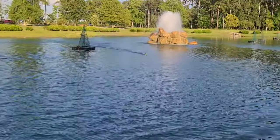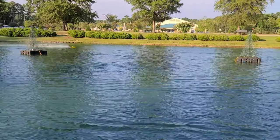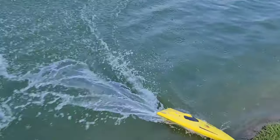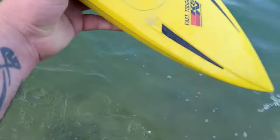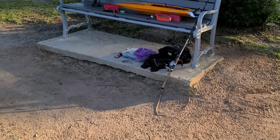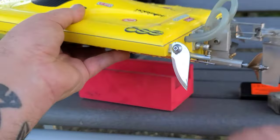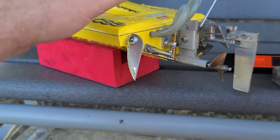She's got a lot more in her — I'm not even going full trigger, just cruising. Sorry about the long intro, I just wanted to show you what I bring to the pond when I go RC boating. I don't really show that type of stuff on a regular basis so hopefully it helps. The water is really warm right now — it's July and it's hot out here.